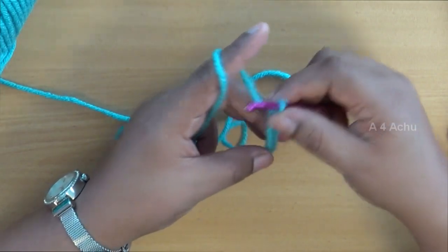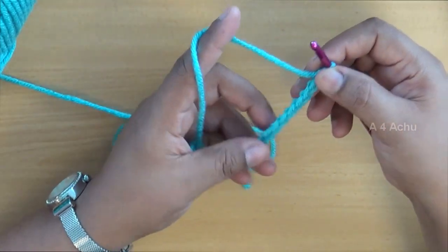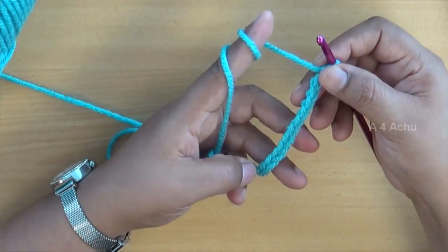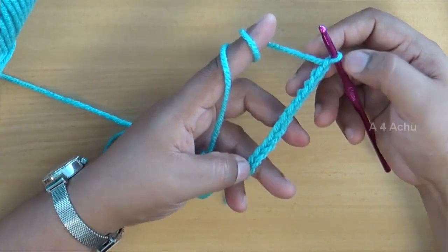Make sure that all the chains are of equal tension. This will come automatically once you have enough practice. In the beginning it might be irregular, but later on as you practice you will get even chains.